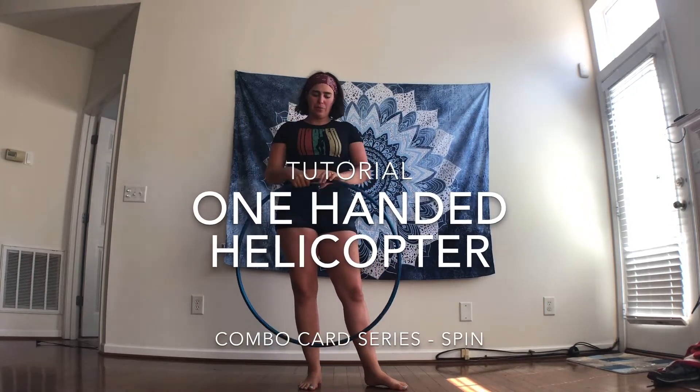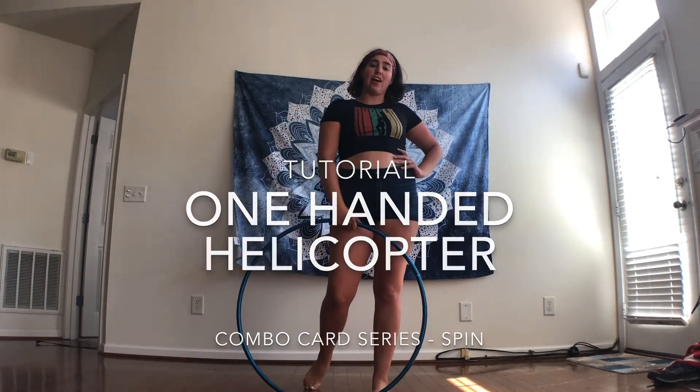Hello Hoopers! Today I'm going to be teaching you the one-handed helicopter. It looks like this.